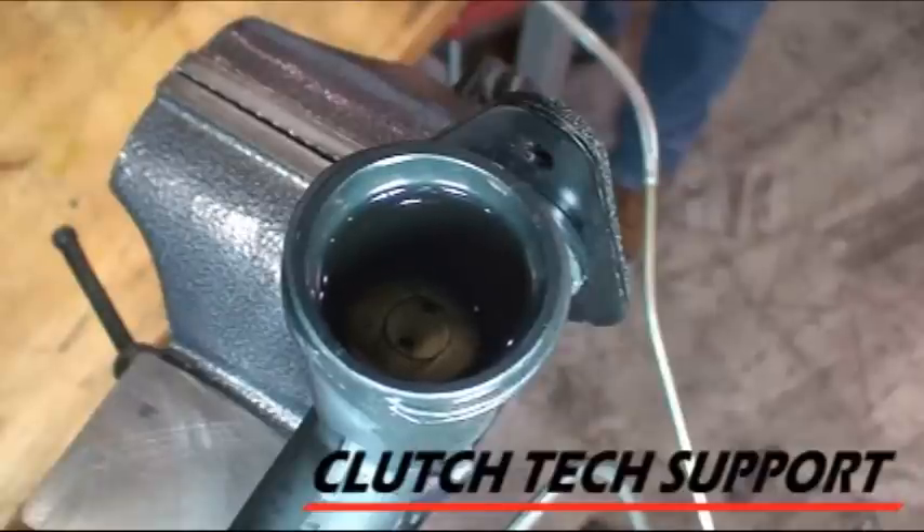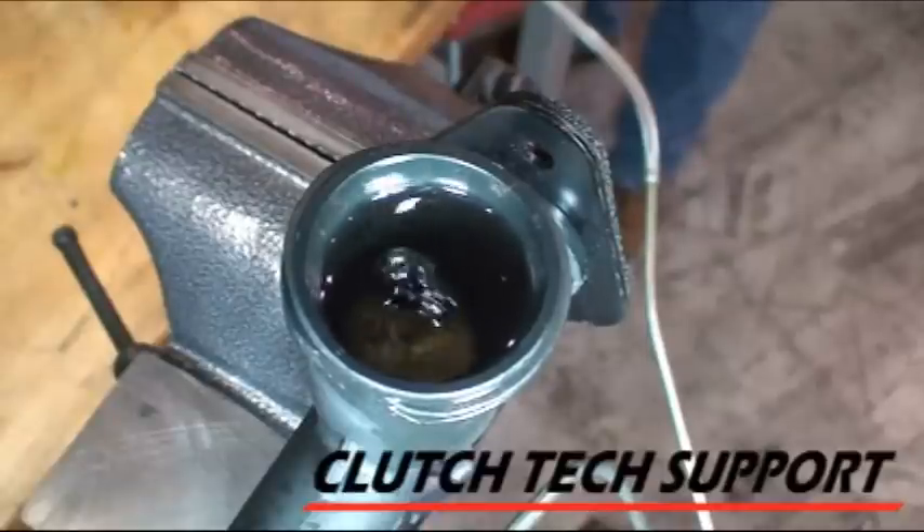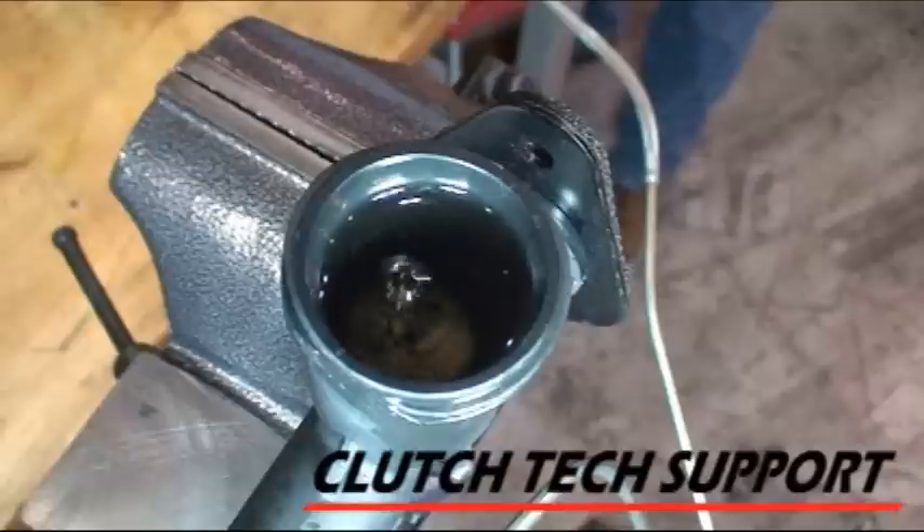Now I've pretty well filled the reservoir up with fluid. Now I'm at the slave cylinder and I'm just going to kind of gently compress the slave cylinder — I just don't want to send fluid flying out.